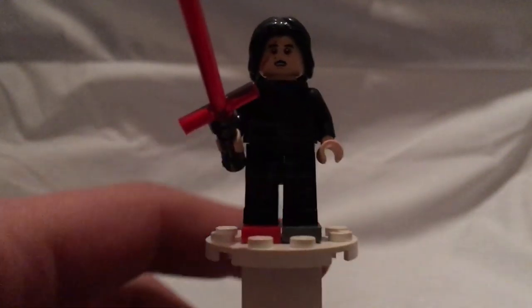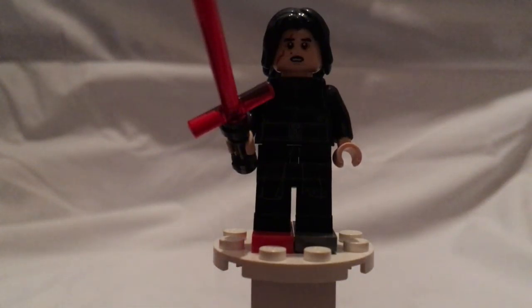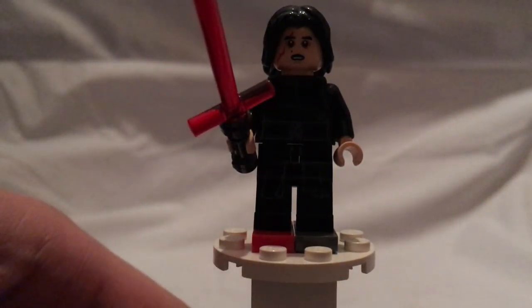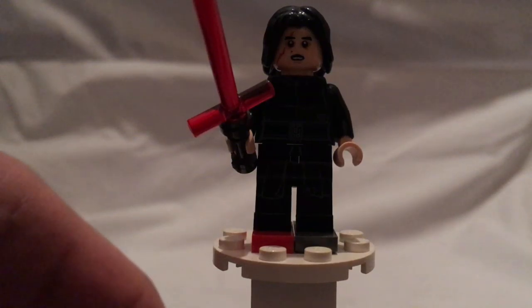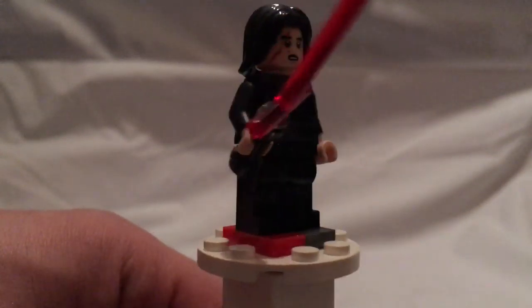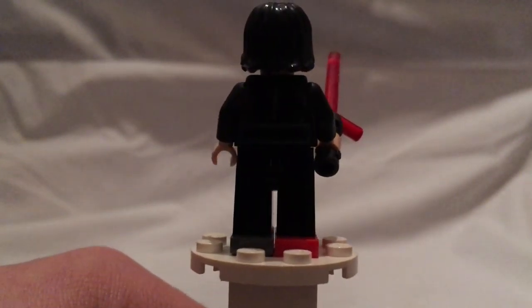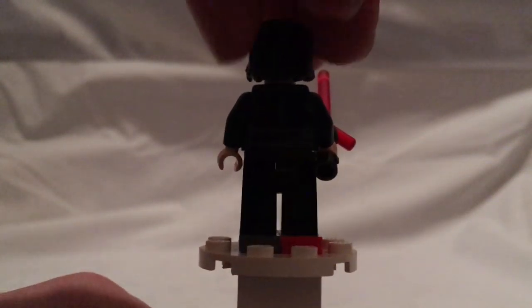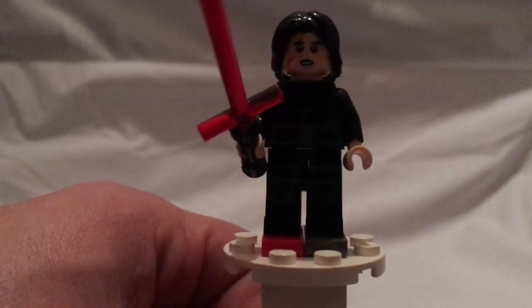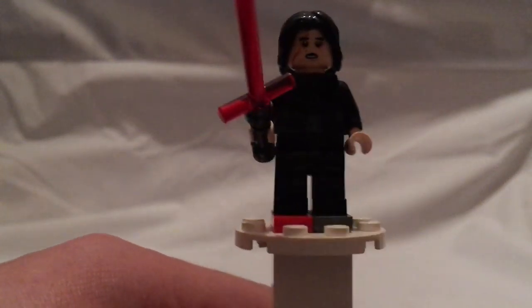Next up is Kylo Ren — the unmasked version with the light scar detail, also present at the end of The Force Awakens, but also with the black marking, one of which we had in the Kylo Ren TIE fighter set in 2018. There's his back printing, very brief, and also his double-sided face which doesn't have the scar piece, and his lightsaber piece, same as it's been since 2015.